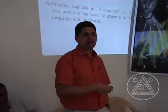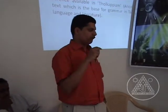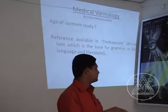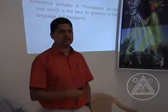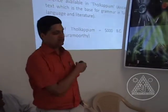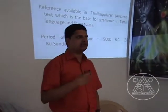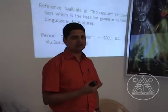How long has varmam study existed in India? Varmam has a reference in a literature called Tolkappiyam, the ancient text which forms the basic grammar of our language and literature. The period of that literature is 5000 B.C., and they have a reference to varmam in it. That means we can infer that this art is more than 5000 years old.